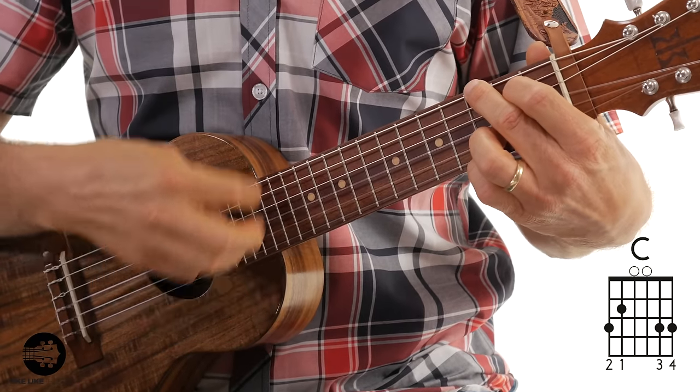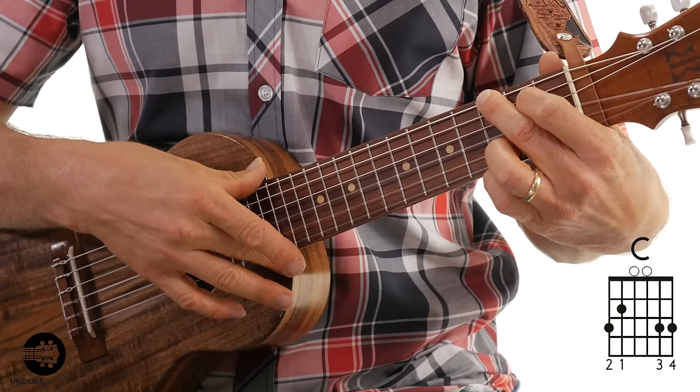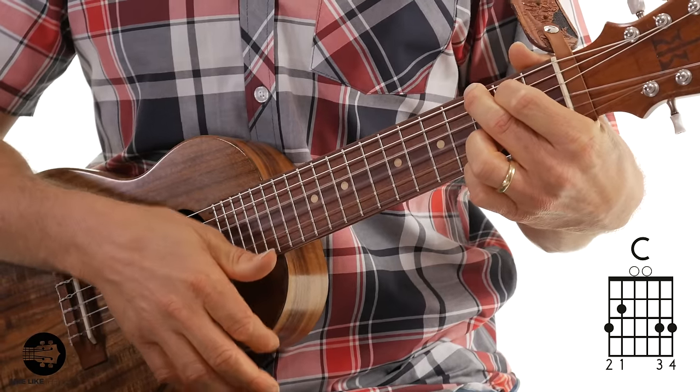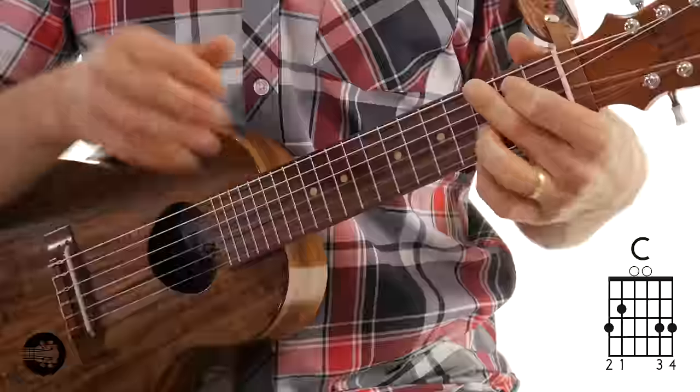Before I show you the other two chords, let's talk about the strum pattern. I'm going to use my first finger here, and I'm going to strum right here where the body and the neck meet. The pattern is: down, down, up, down, down, up, down. That's it. One, two, and three, four, and. I'm going to do that strum pattern for the entire song, and the first chord — C — is just going to get one measure.